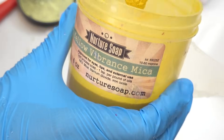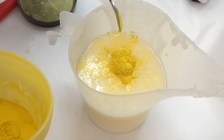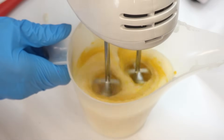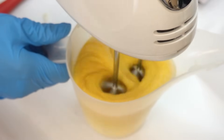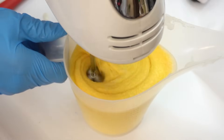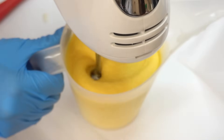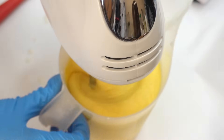Now I'm going to be using Yellow Vibrance Mica by Nurture Soap. My rule of thumb is for every 10 ounces of sugar scrub base, I use one gram of colorant — I'm just eyeballing it here because I'm quite familiar with this recipe. And if you're using one gram of colorant per 10 ounces, it's not going to diminish the 0.7% preservative concentration.